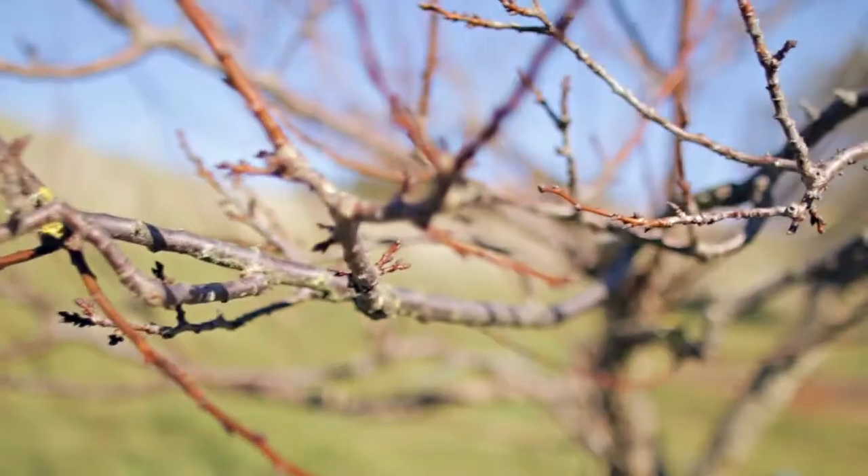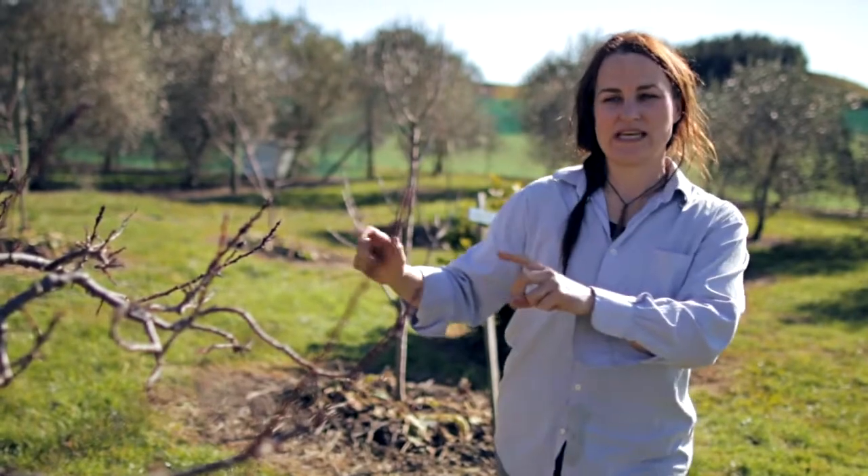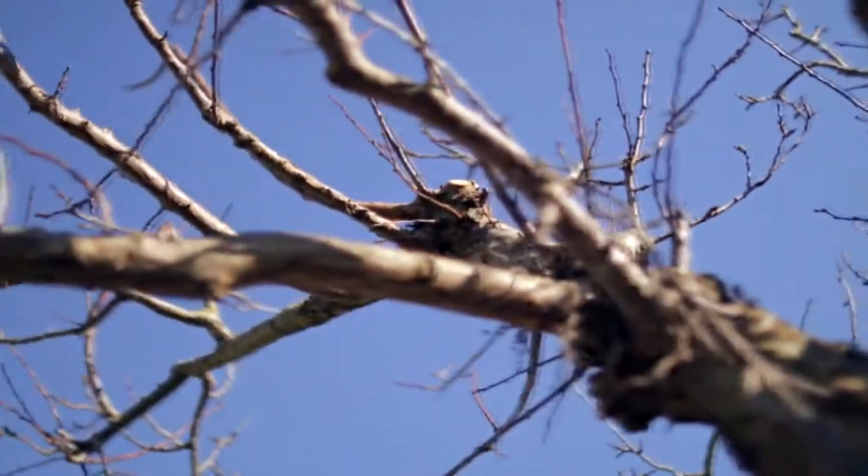This is a mature tree, so we're into cycles of renewal now for this tree here. Some of the wood will start to get a little less productive and a little condensed, and we can prune it back off and encourage some nice fresh growth to come through.